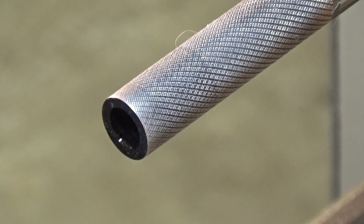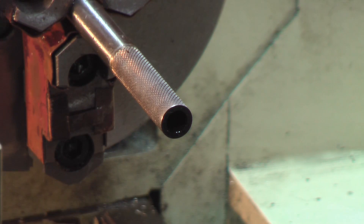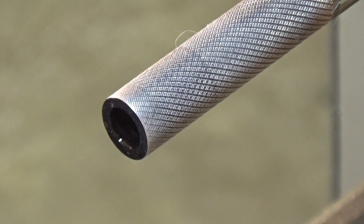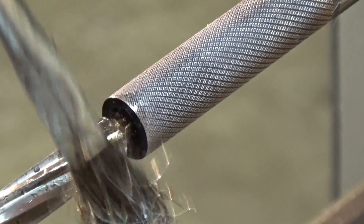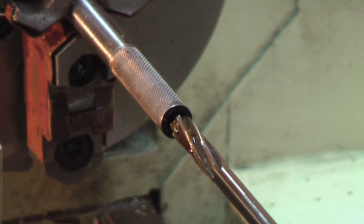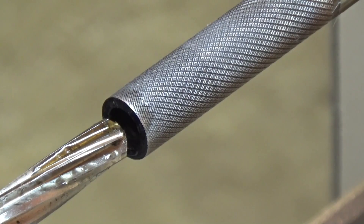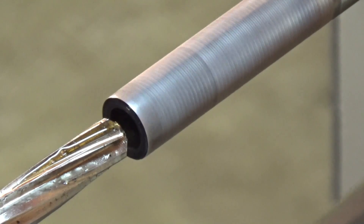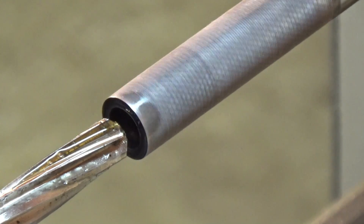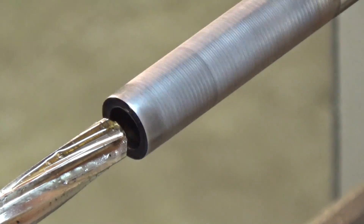Let's just run a reamer through there. Slow it down to 300 RPM and do it.